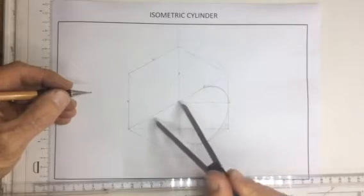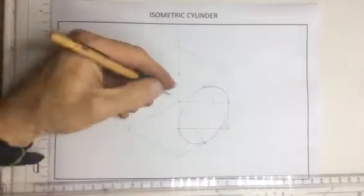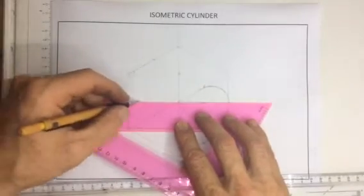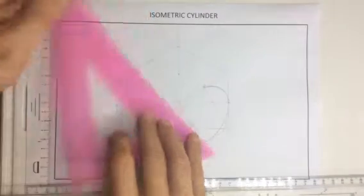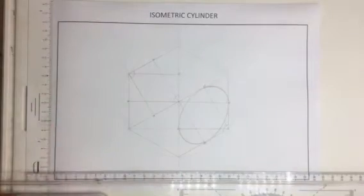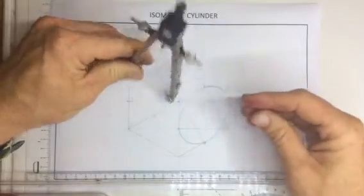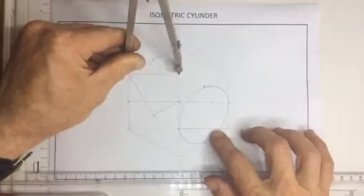And the last one over here. Once I've got that, again take the lines from these obtuse angles to the centers of the lines on opposite sides. Once I've got that, take my large pair of compasses, extend them to that distance over there, and arc between that point and that point. This is a construction line — you'll see that I'm drawing much lighter than I did with this circle over here.